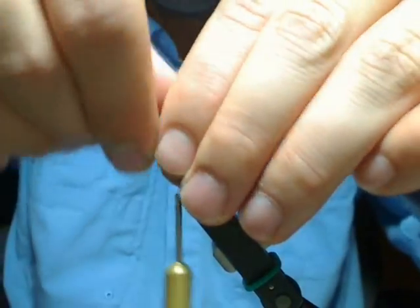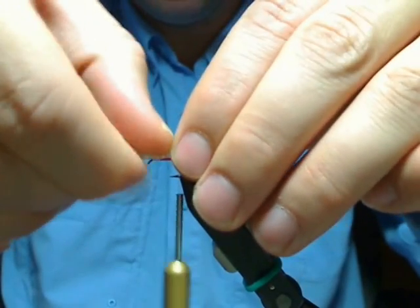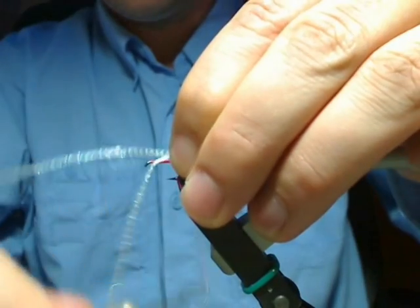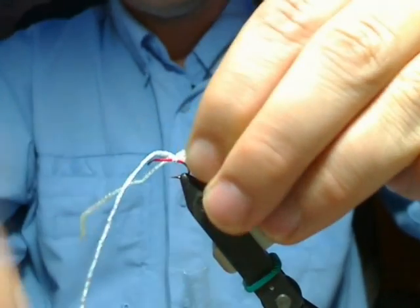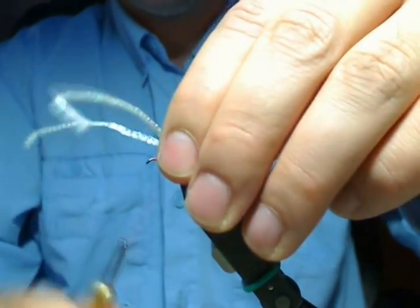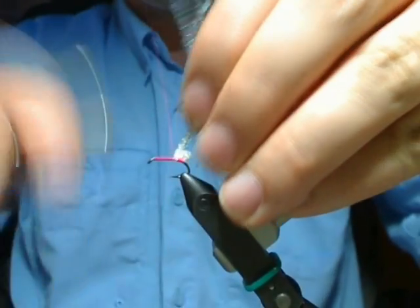I'm going to take both pieces and make two little humps with it — two little loops. We're just going to make consecutive loops all the way up. For that first one, just push it back, tighten it, and go in front of it.